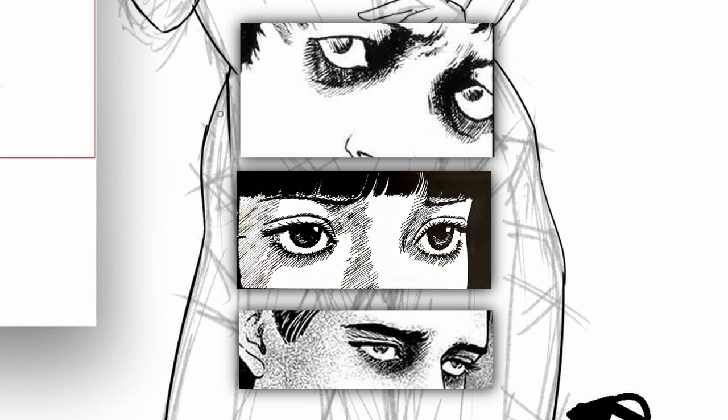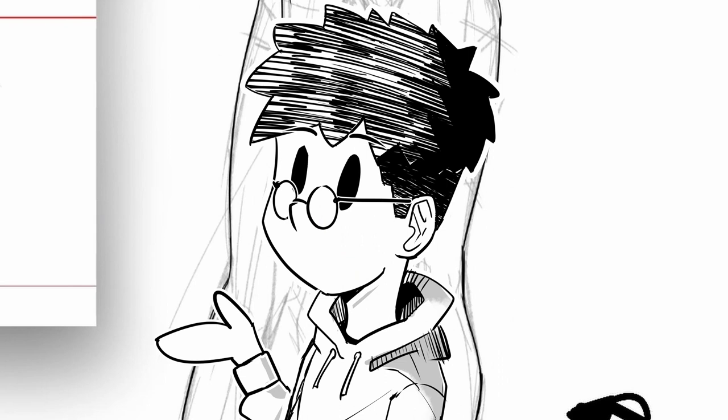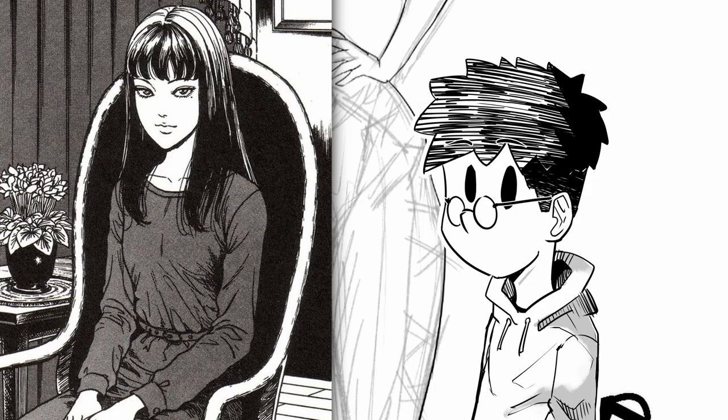He mostly does cross-hatching around the eyes to make characters look more scary, or scared, or more dramatic at the moment. He shades hair in a few ways, but the most important one is just solid black with white reflections. And if characters have lighter hair, then he adds single hair strings like this.